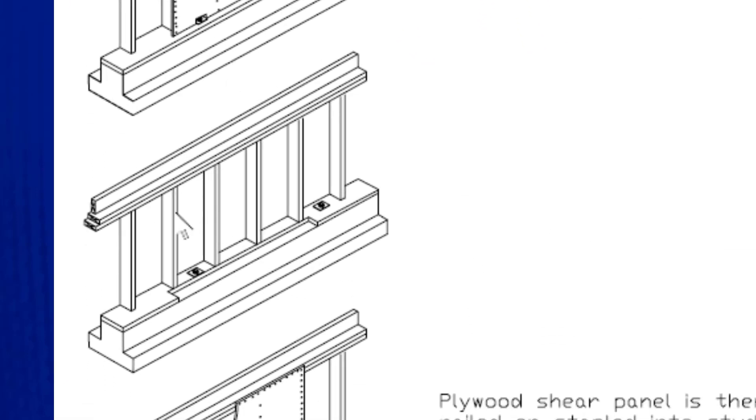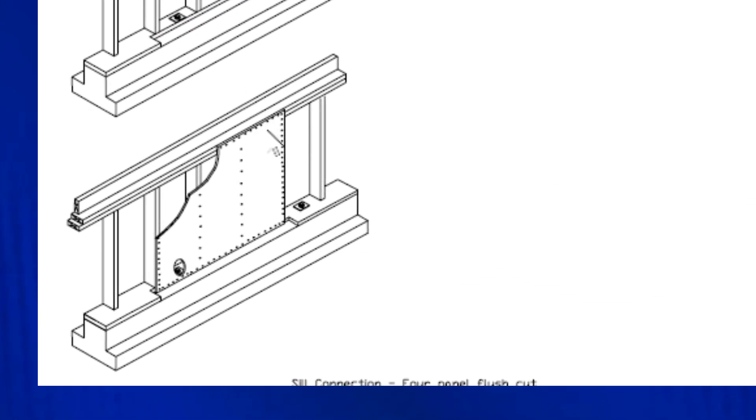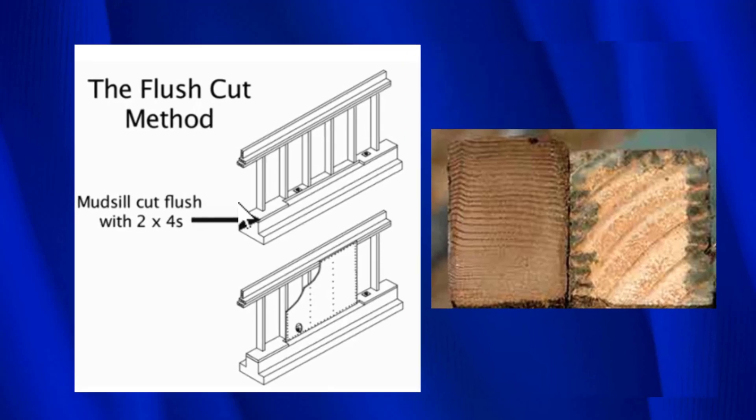Here's one method: the mud sill has been flush cut with the two-by-fours. The contractor came and flush cut it out, so now we have a notch here. With that notch, the mud sill is flush with the two-by-fours, and we can simply nail the piece of plywood right here — nailed straight into the mud sill — and we've connected the plywood to the bolts.